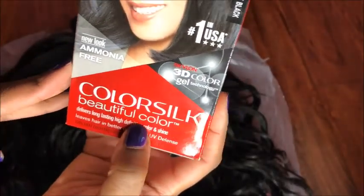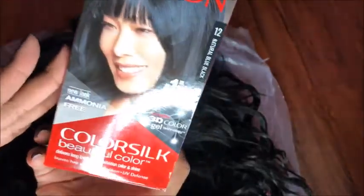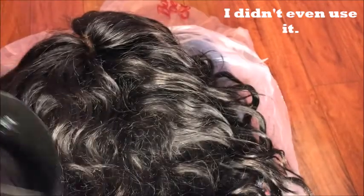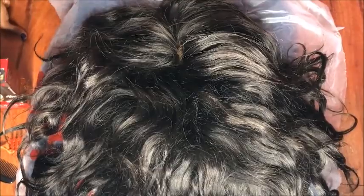For this I'm going to be using Revlon's Color Silk Beautiful Color in color number 12, Natural Blue Black, and we're gonna go from there. I also have my little trusty brush and my bowl just in case. Come along with me as I customize my wig. The first thing I'm going to do is comb this out and get out all the kinks. It was freshly washed but I just want it to be darker — I just want it to be black.